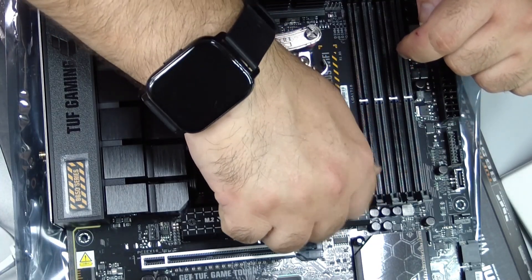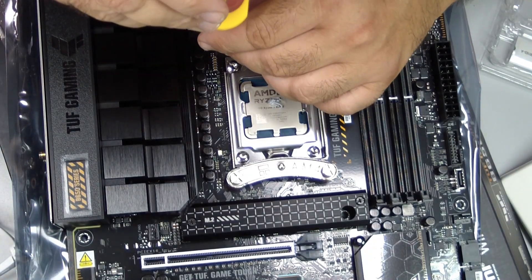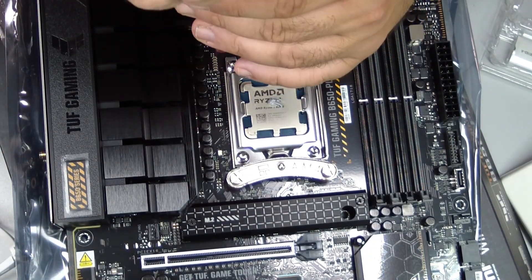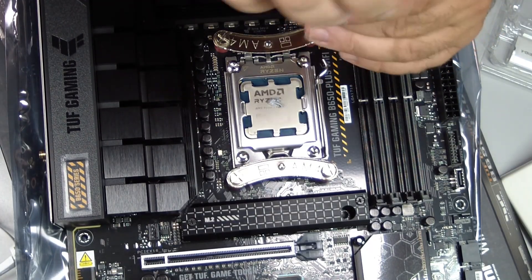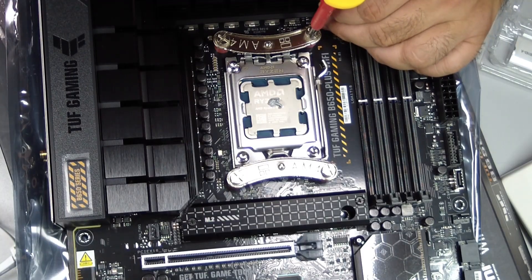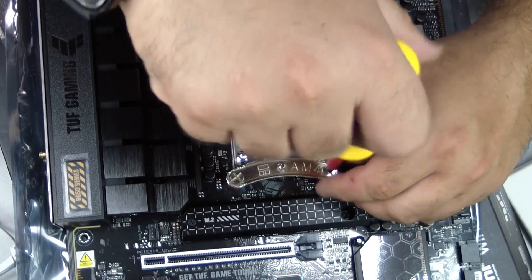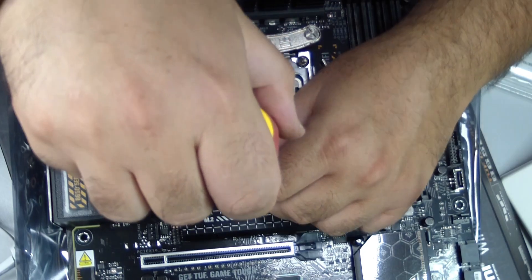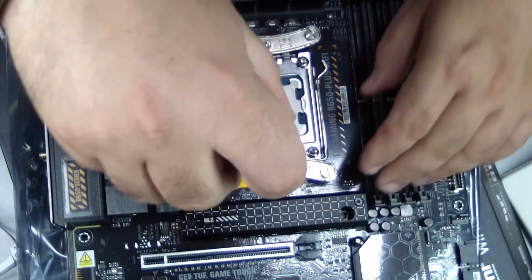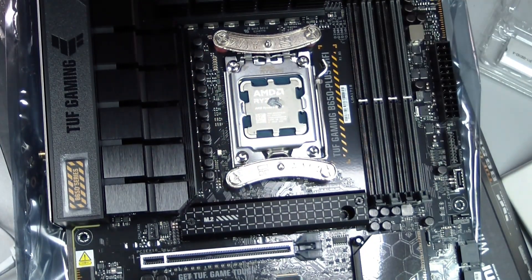Carefully place the Peerless Assassin 120 on top of the CPU, aligning the mounting brackets with the standoffs. Secure the heatsink gradually and evenly, tightening screws diagonally. This ensures even pressure across the CPU surface, which is crucial for proper thermal contact. Make sure the cooler sits perfectly flat on the CPU — tilted or uneven mounting can create hotspots and reduce cooling performance. Double-check that the heatsink does not interfere with RAM slots or other components nearby.